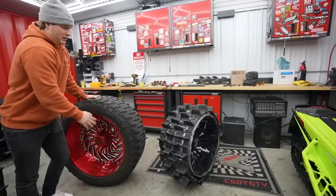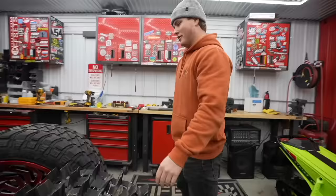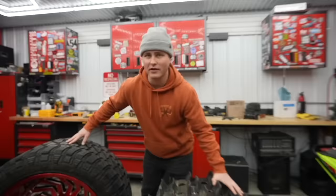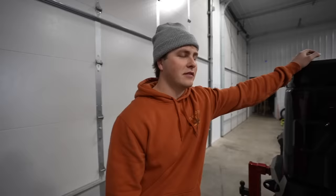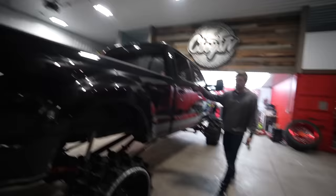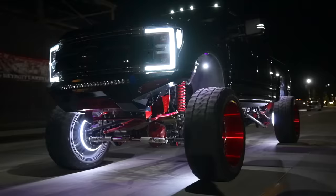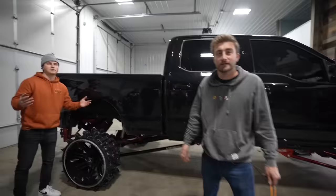We're definitely going to lose some ground clearance, but hopefully we gain some traction. We honestly don't know if this is going to work — we're just testing it for you guys at home. I can't tell if it's cool or just stupid. This idea sounded a lot better in my head. It's done — this is the final product. This thing was a show truck before with big wheels and a lot of flash. Now it's a work truck — we made it functional, it's not supposed to be pretty.